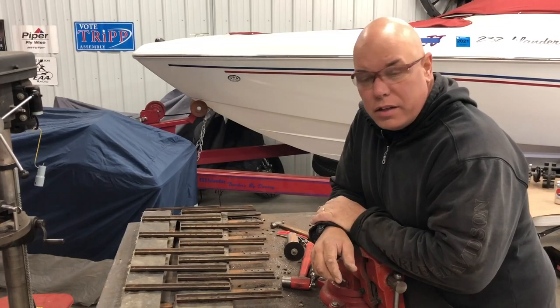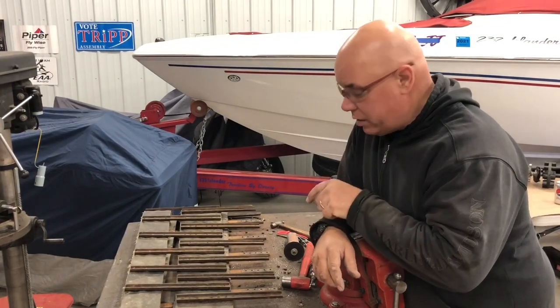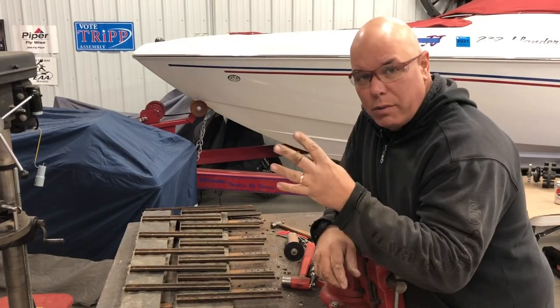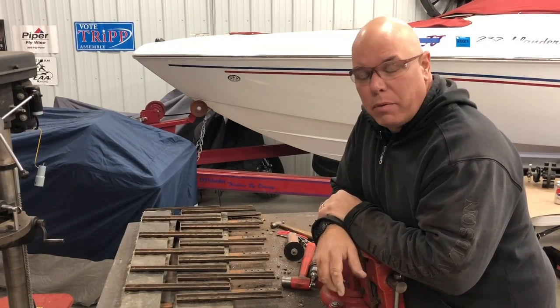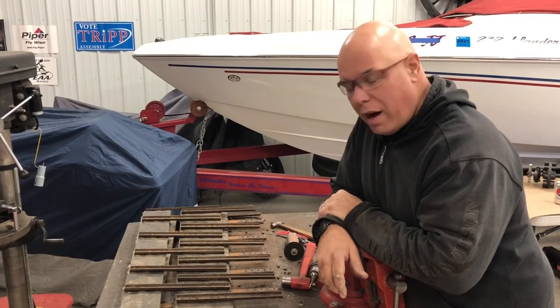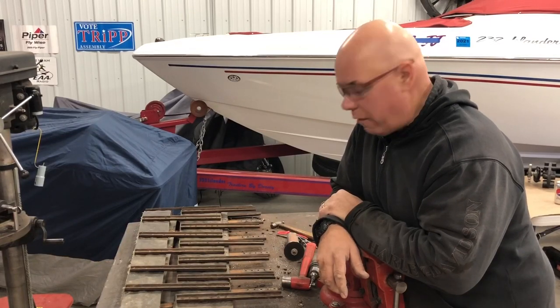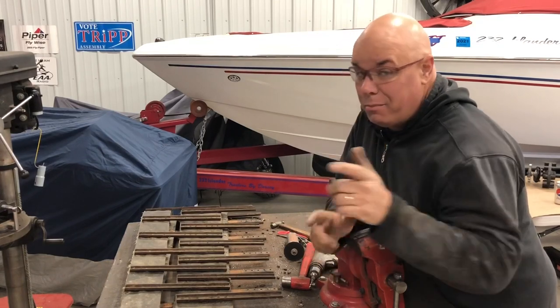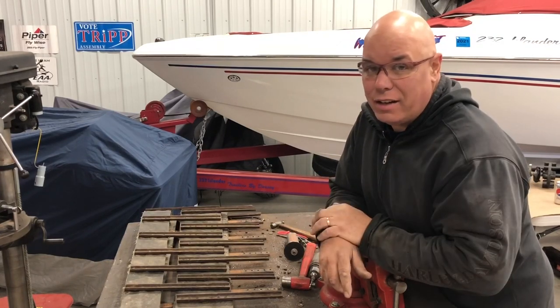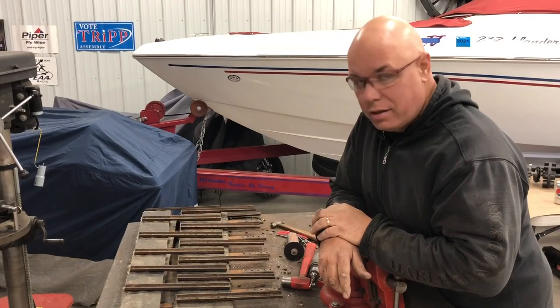I can assure you that sucked beyond belief. In order to get this job done, we've got to do that four times. It's the worst part of the project. I've been procrastinating and regretting having to do all this the entire time. But pitter-patter, we've got to get it done — there's no way around it. Let's get to work.